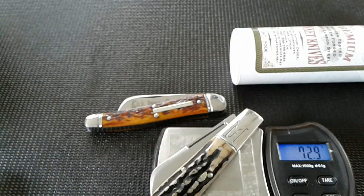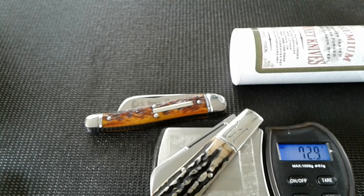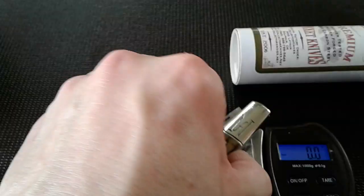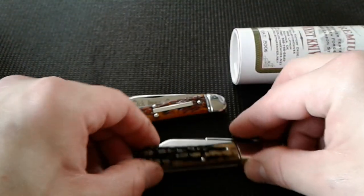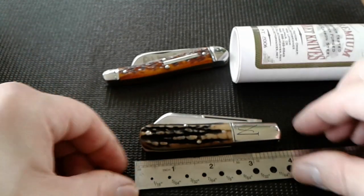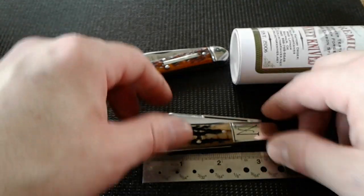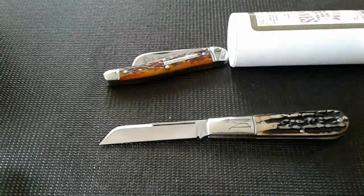I've got two more boxes sitting over here. This was supposed to be Saturday's mail call but it's Sunday — I was busy yesterday so I couldn't do anything. There's 72.9 grams — almost 73. Let's check the length on it. That is right at three and a half inches closed. Let's open her up — man, that's a beautiful knife right there. Love it.